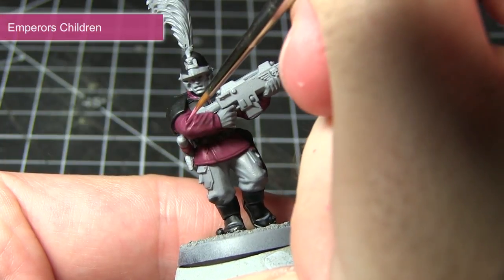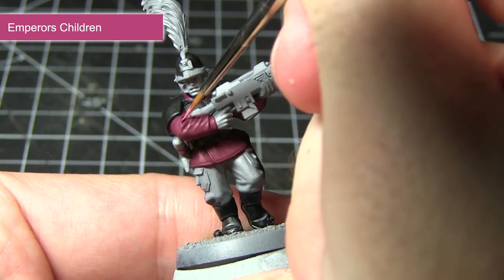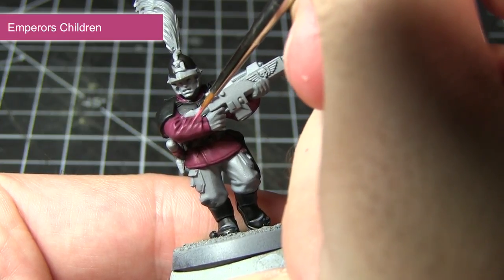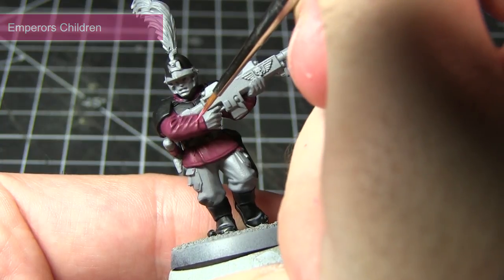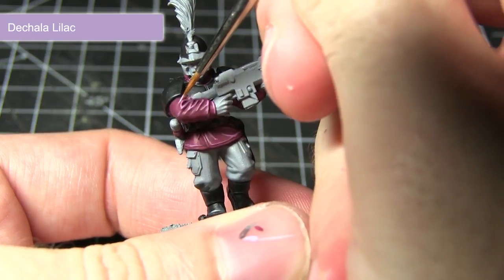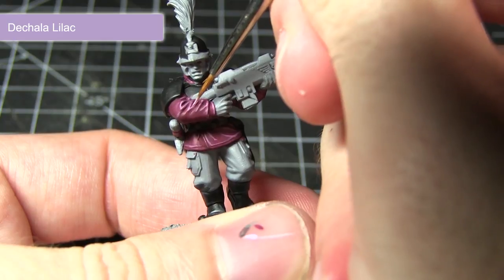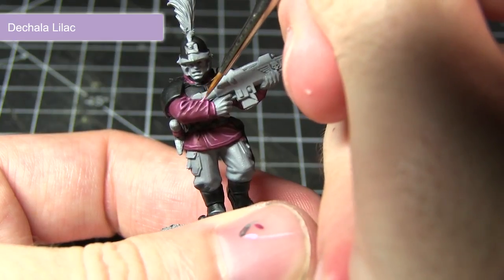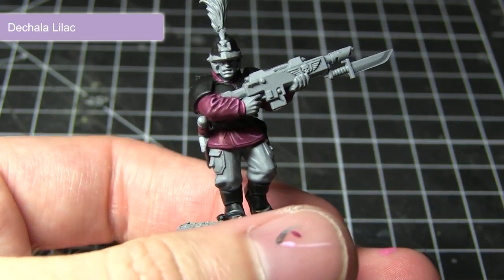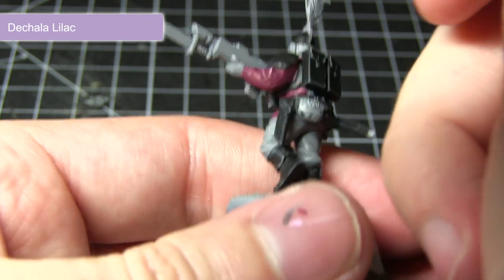After allowing the wash of Carroburg Crimson to fully dry, we can now start highlighting the edges of the jacket and for this I'll be using Emperor's Children. Using this paint with just a small amount of water mixed in and a very fine brush, I'll be picking out some of the raised sections of cloth along the jacket. The final step in painting the jacket is to apply an extreme highlight of Druchii Violet to the more prominent folds in the cloth, in a similar way to how I applied the Dawnstone in the black areas of the miniature.